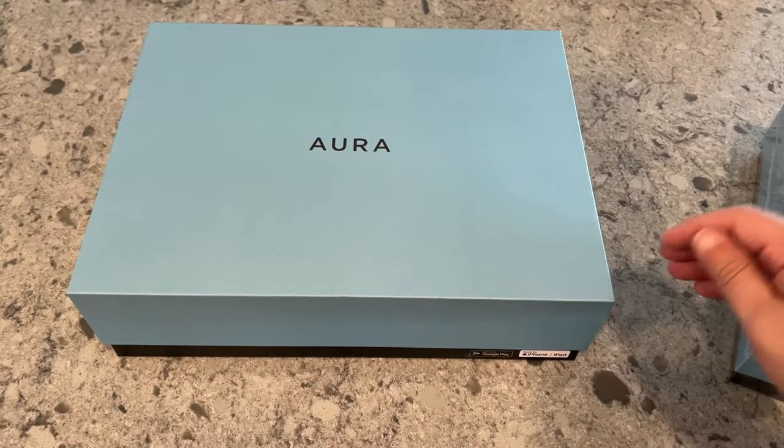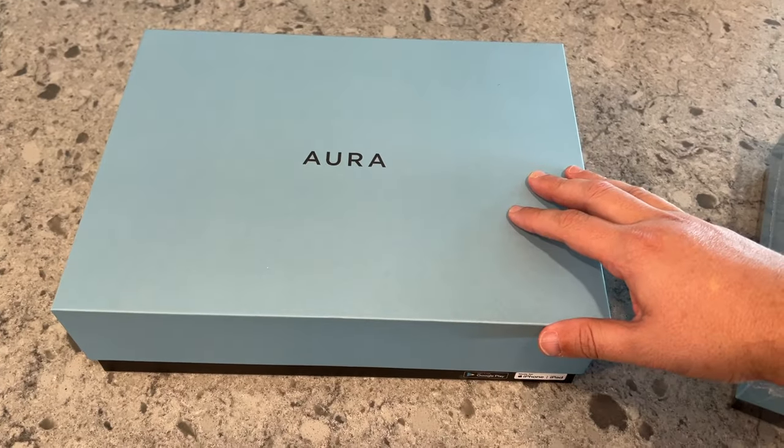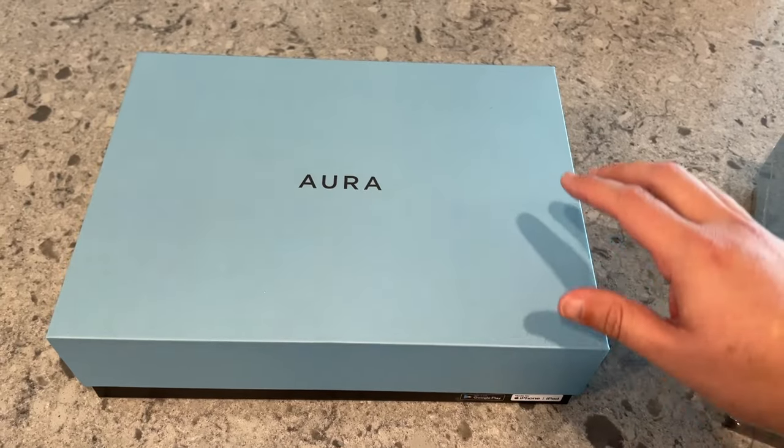In today's tech video, we are going to do an unboxing and setup of this digital photo frame right here. This is the Aurora Carver Edition.